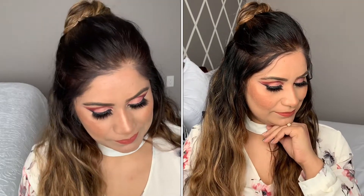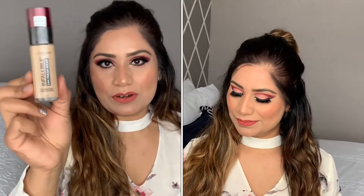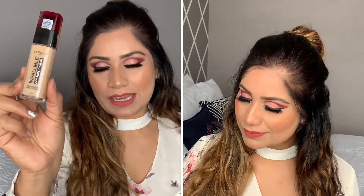Hi guys, welcome back to my channel. If you're new here, my name is Sonia. Today I'm going to show you this makeup look and also review this foundation by L'Oreal. This is the latest one — Fresh Wear, 24-hour full coverage breathable skin — and let's see how this works.